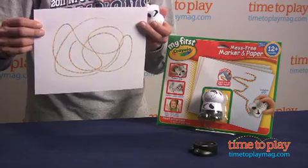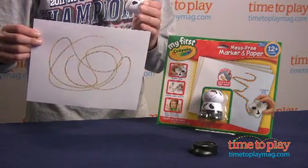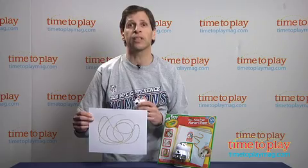Now this does not work with other Color Wonder products. This is for kids ages 1 and up. If you're looking for other great Crayola items for your kids, you can find the best reviews at TimeToPlayMag.com.